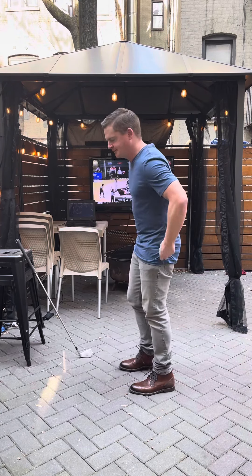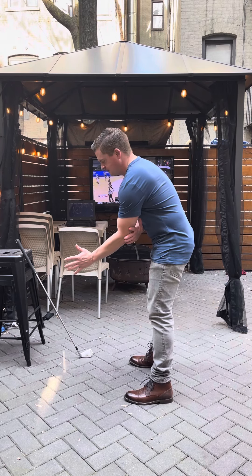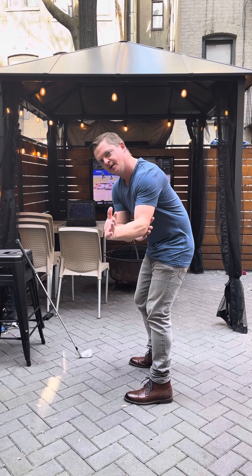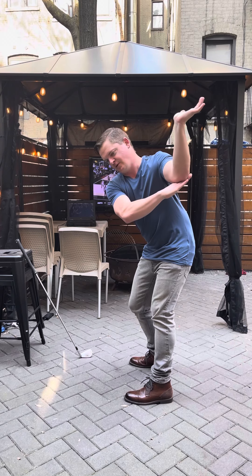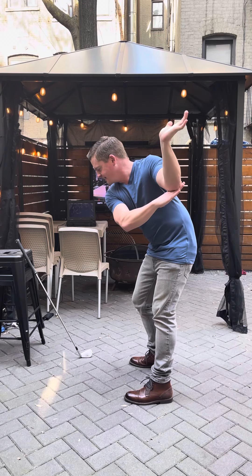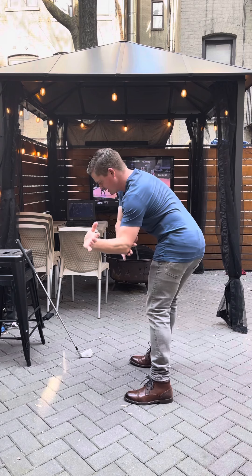You can do it without the club first if you want. Take your lead arm, put it underneath your trail arm, and work on coming back halfway back with a soft fold here, up to the top. You're gonna feel this pinch in - you're not gonna let this get way out here in a baseball style flying elbow. You're gonna pinch this in.